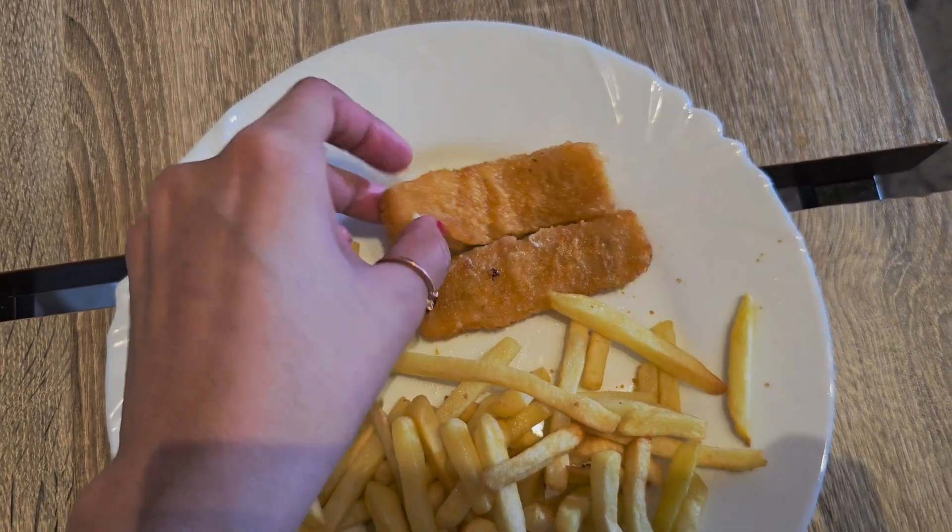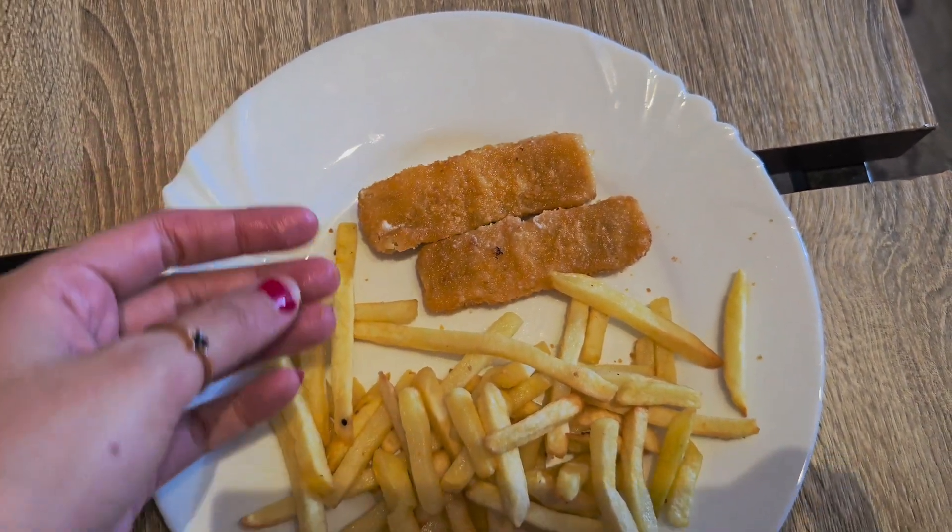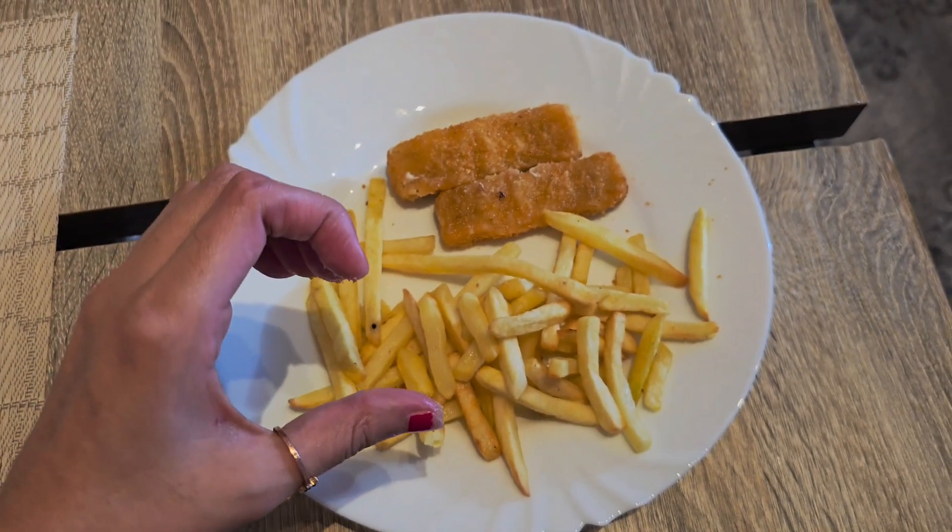Subscribe to this channel guys for more fun videos. In the upcoming videos I'm going to show a lot more things in the air fryer. Till then, like this video.